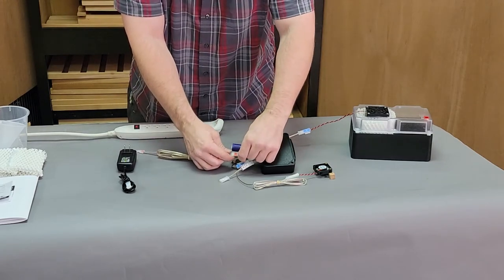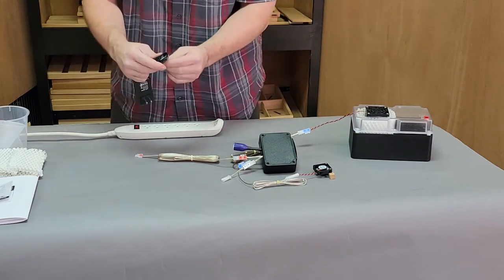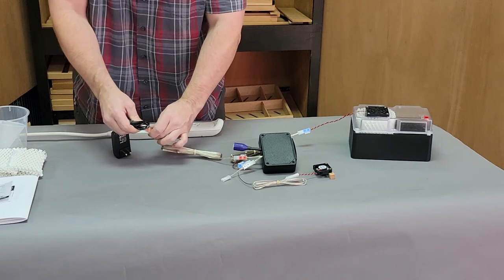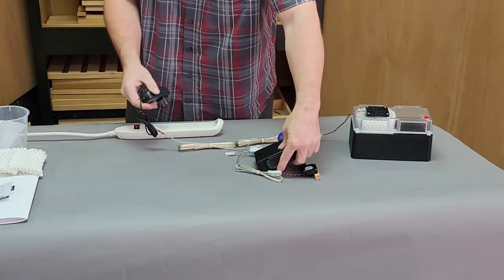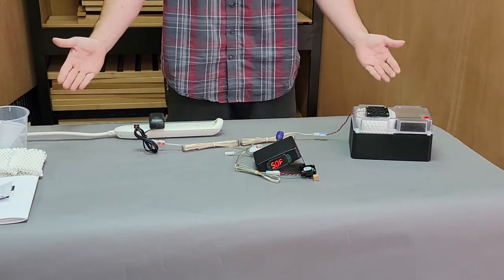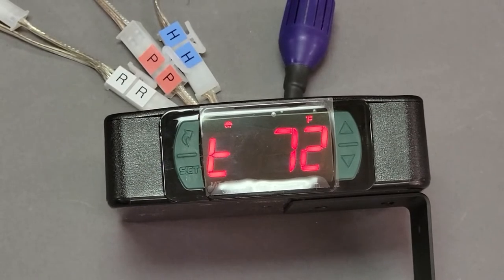Moving on to our power connection, this is denoted with red P's. Connect red P to red P, and then once again red P to red P. Once completed, plug into your power supply and this will energize the system. Here is an image of the completed wiring system for simplification.